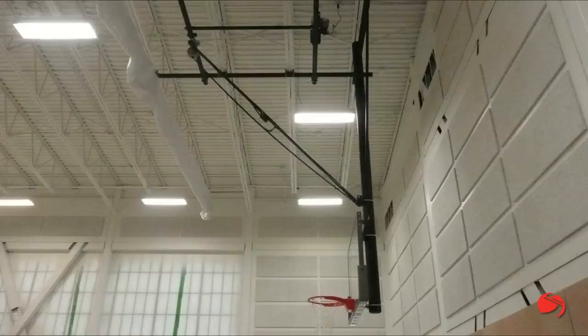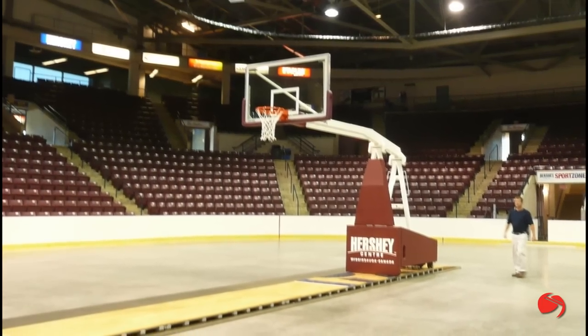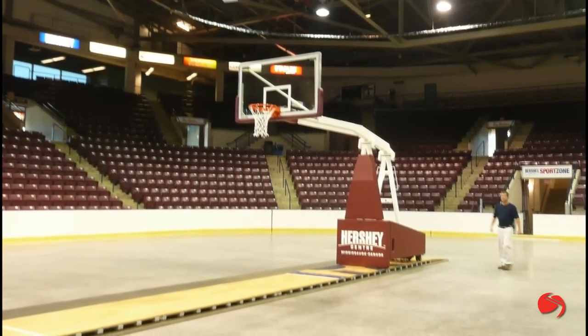Whether it's wall mounted, ceiling suspended, or portable backstops, we have the solution for your indoor basketball needs.